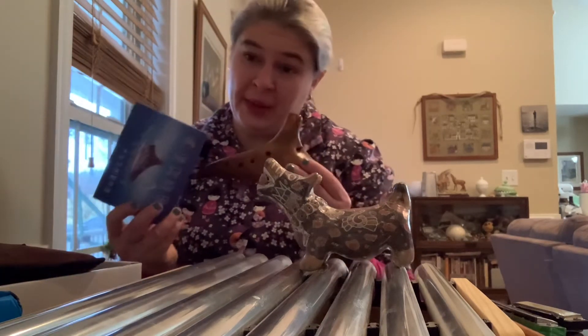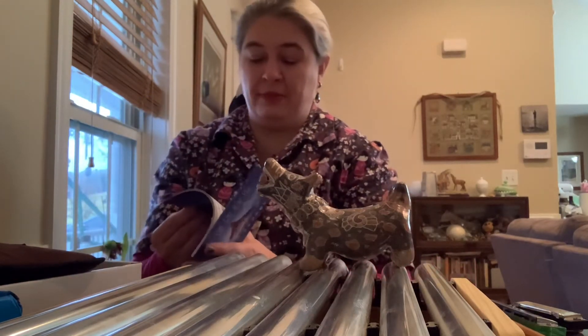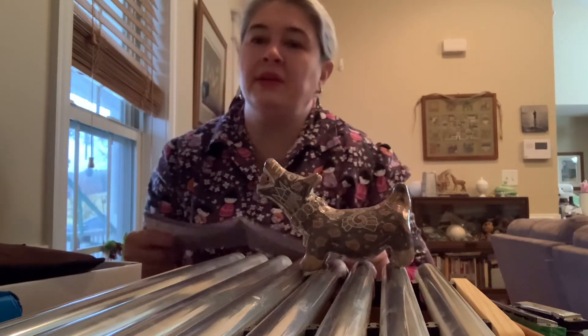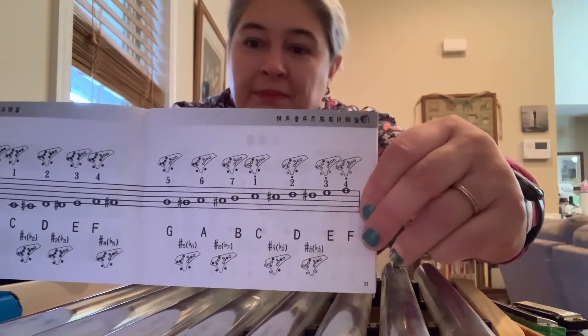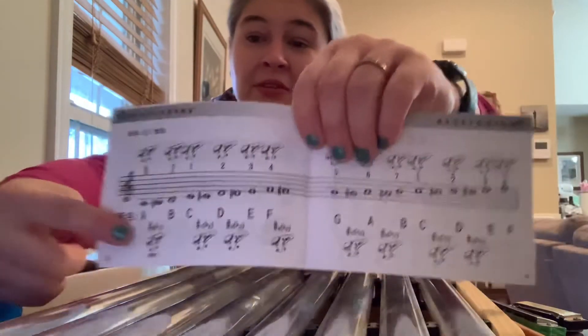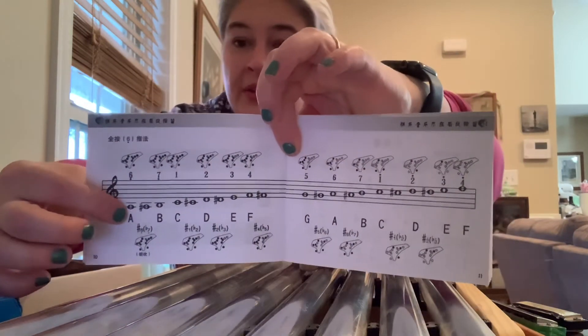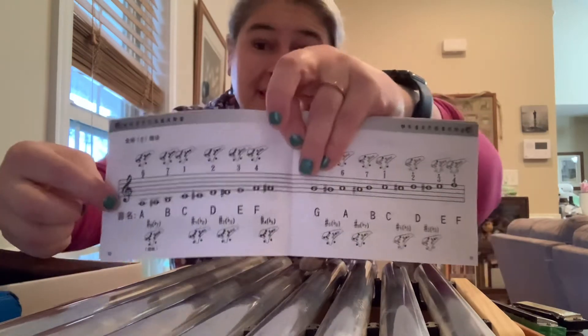It also came with a book, whereas the dog and the jaguar did not. The interesting thing about music is no matter what country or language you're from, if music is written down for everyone to play, it's the same — it's an international language, an international alphabet. Although China and Mexico and other countries might have different names for the letters and the notes, they're basically the same.